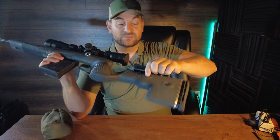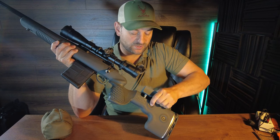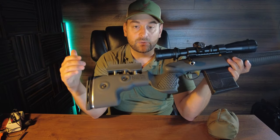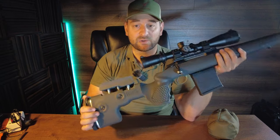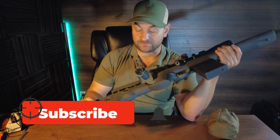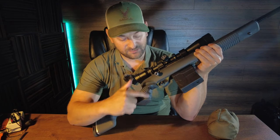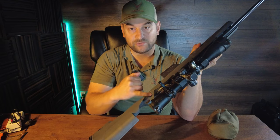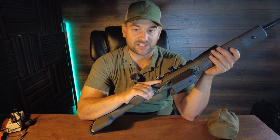Coming forward you have a very nice large beefy comb adjustment — same function: push in on the spring-loaded button and adjust it to where you're comfortable. Very solid, not a lot of give there. The stock itself is made of a high quality polymer material, but unlike cheap polymer stocks it's very solid, doesn't sound hollow at all, and I believe it's reinforced with fiber so it's extremely rigid. I really like the very nice palm swell on this — it's very large, almost a 90-degree vertical grip, with a large palm swell and a very nice large thumb shelf if you desire to use it.